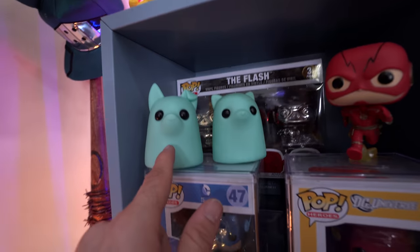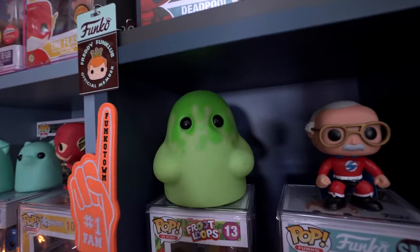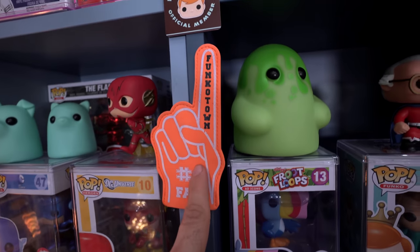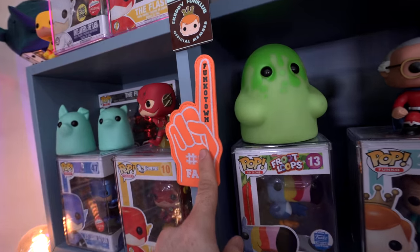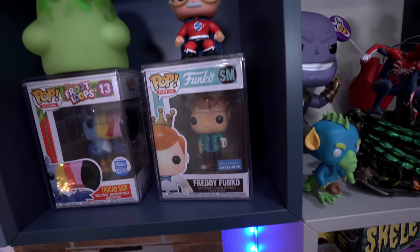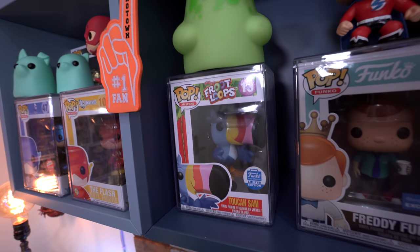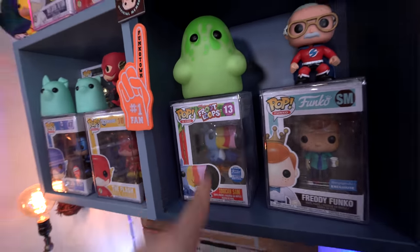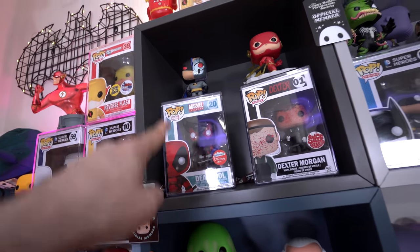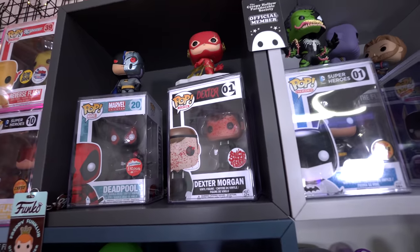Over here we have a couple of tiny ghost figures — the cat and dog bundle glow-in-the-dark and the ectoplasm glow-in-the-dark from Bim Toy, the tiny ghost line. This little Funko town finger is from the Facebook group I'm in, and we have an out-of-box Stan Lee over here. Underneath that I have my Freddy Funko social media pop as well as the Toucan Sam ad icon — childhood memories eating Froot Loops. Above that is the Deadpool I got from the Invalid Unboxed mystery box — big shout out to him, this is always staying in my collection.